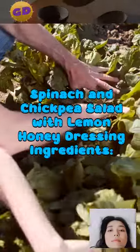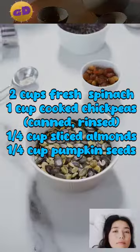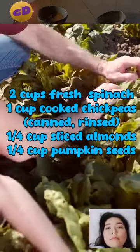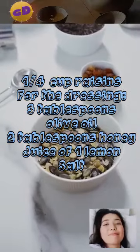Spinach and chickpea salad with lemon honey dressing. Ingredients: two cups fresh spinach, one cup cooked chickpeas (canned, rinsed), one quarter cup sliced almonds, one quarter cup pumpkin seeds, one quarter cup raisins.